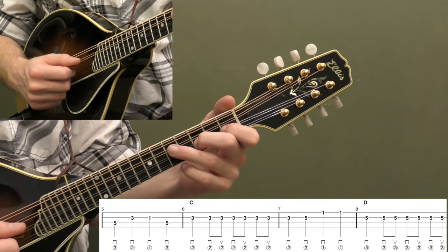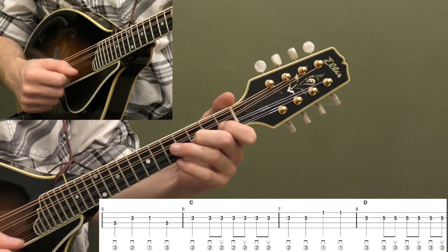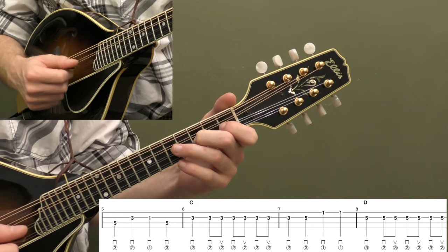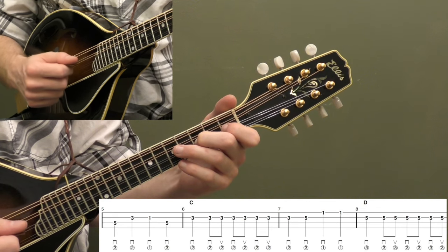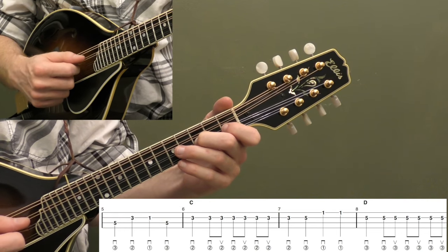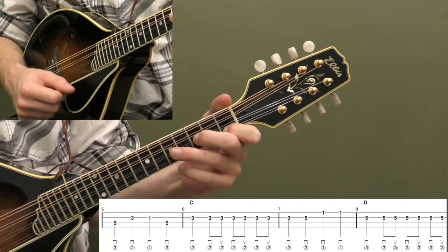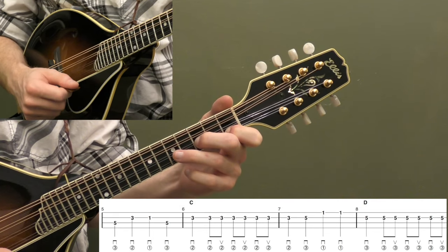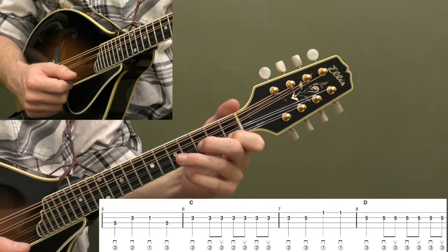Now measure six — back to that third fret on the A string and we're going to do that down, down-up picking again, same timing as measure two: one, two and, three and, four and. Then four quarter notes again: third fret on the A string, up to the fifth fret on the A string, and then first fret on the high E twice. Let's play six and seven together.